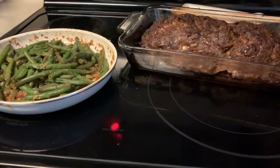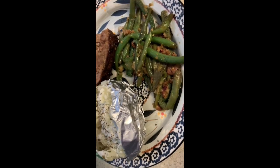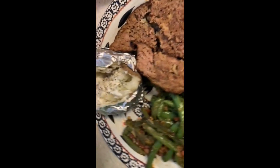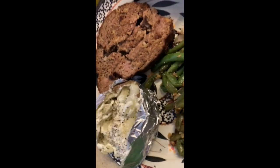Then they're going to have baked potatoes, and that's it. We have sour cream, cheese, chives, and butter if they want to put on it. So that's what's for dinner, and I'll plate it up so you guys can see. Here's what it looks like all plated up — the meatloaf.